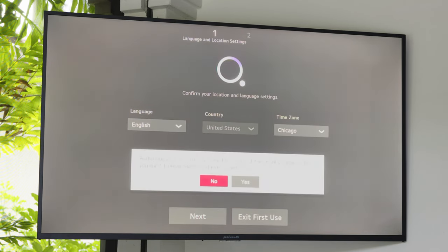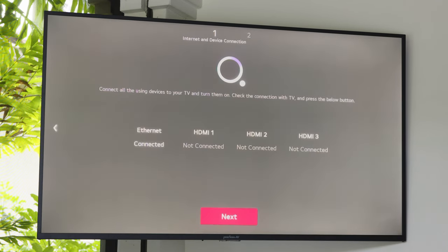You will now be prompted to turn off the voice assistant. Next, you will be prompted to connect to a Wi-Fi network.